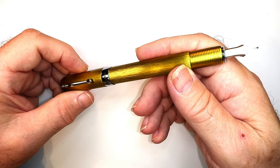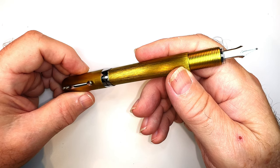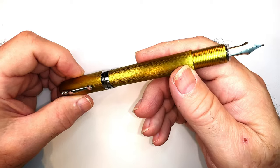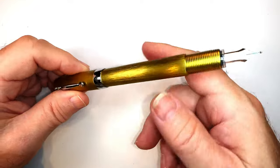If you follow my video on how to convert your Pilot Varsity into an eyedropper, you can use your own bottled inks with it and have a very attractive and comfortable pen holder for it. You can see that video by clicking right up here.